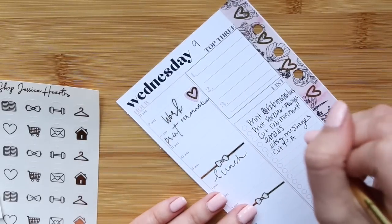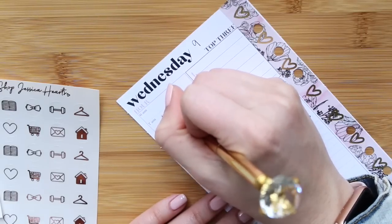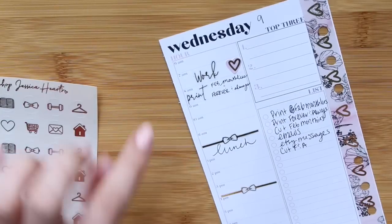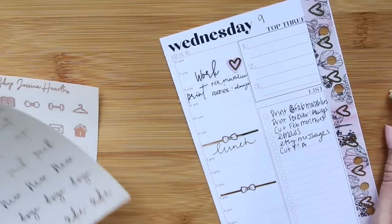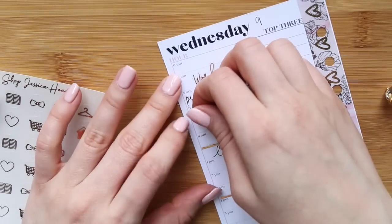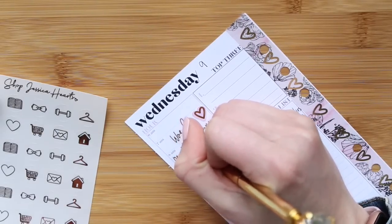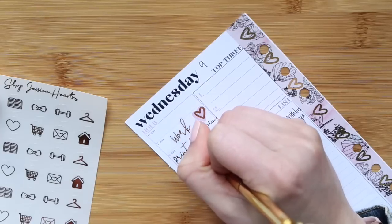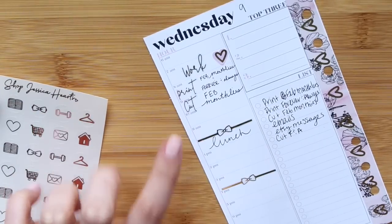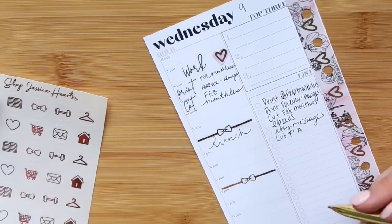You know, people have such beautiful handwriting — I really envy them because I do not. I'm trying to do something kind of fun but I'm used to not writing fancy, and it's also very small. So we're going to print the February monthlies in Forever and Always. And then I think around 9am I'm going to start cutting them too because I have them — I left them printing at the office when I left to come film this. So I'm going to put at 9am: cut. I'm going to cut the February monthlies and I'll just keep doing that probably until lunch — just cutting whatever things are printing.